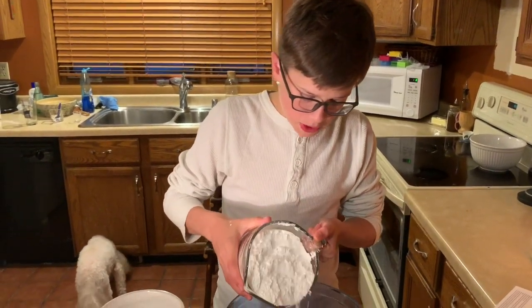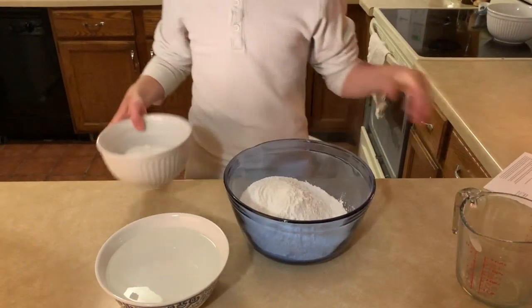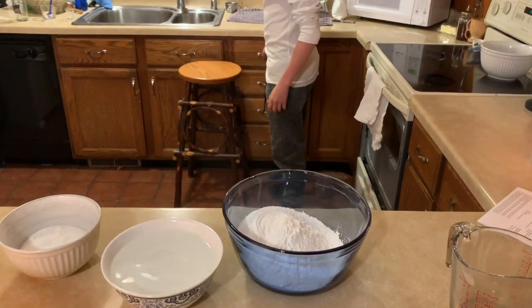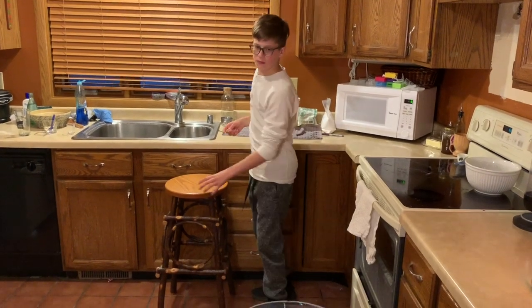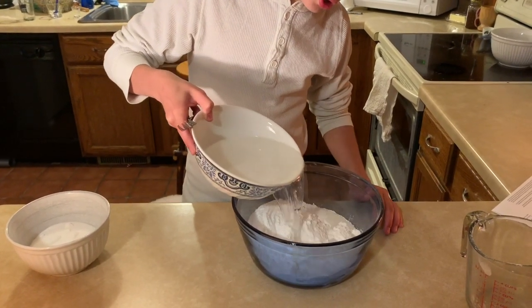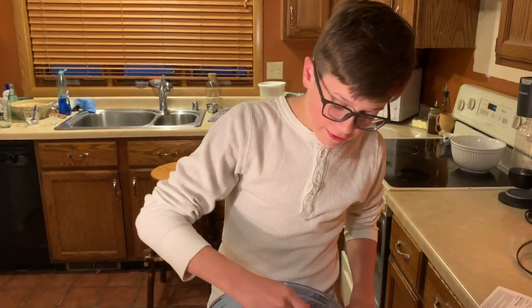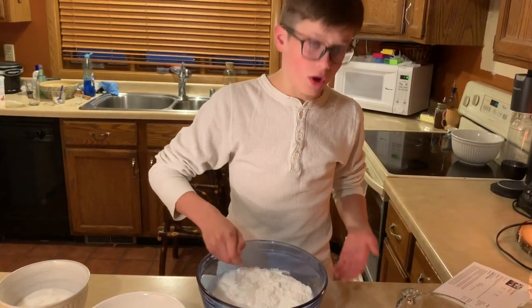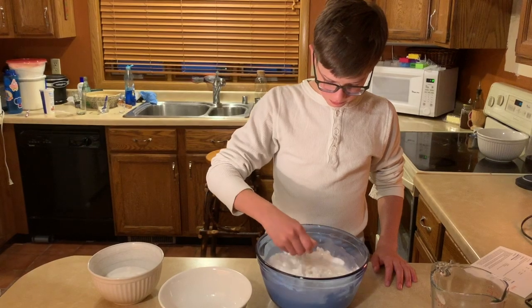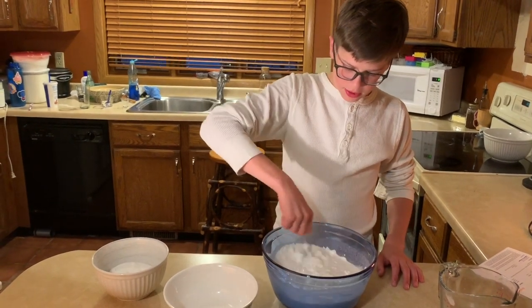Right now we've got to add the sweet rice flour. Then you get the water. I have a mixing utensil. The challenge is I'm making five times what the recipe calls for to get enough of it for all of you. When you mix, make sure you get everything on the sides, because if you don't, it's going to throw off your ratios.